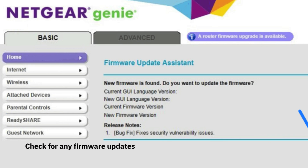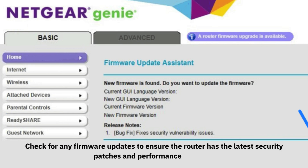Check for any firmware updates to ensure the router has the latest security patches and performance features.